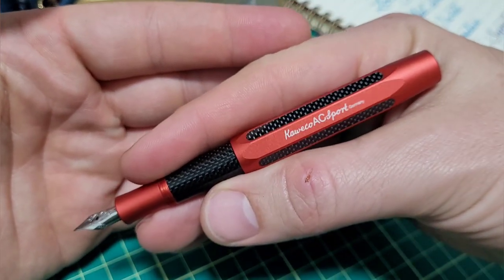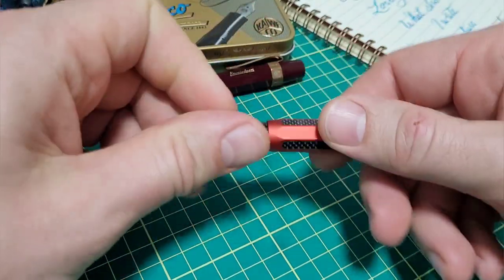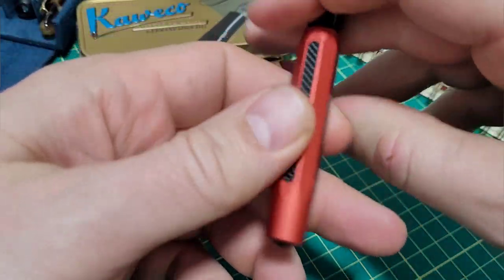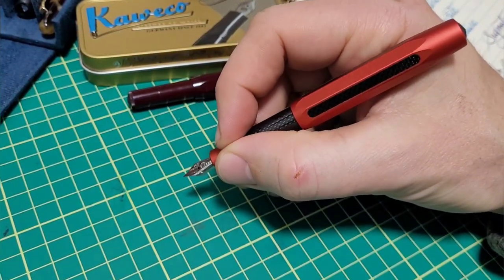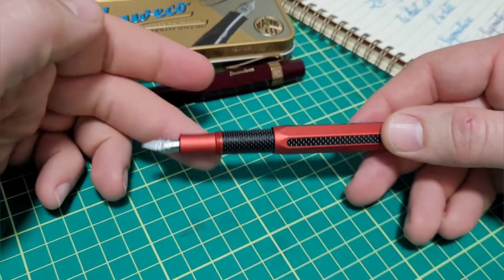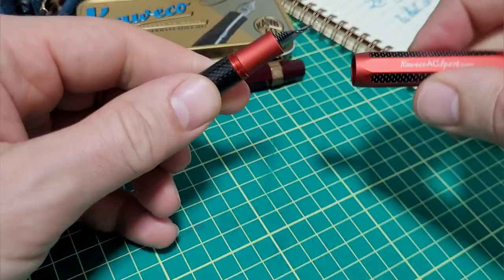Of course, it functions very much just like your standard Kaweco Sport. I'll do a size comparison in a moment. I've been using it for about two weeks. While I have nothing against the pen other than its size — it's like the size of one finger, so it's just kind of small for me. I could see how this would fit so many people; it's a fun little enjoyable pen. But if it was a little bit thicker, I'd love that. A little bit longer would be nice too. Let's do a few quick glam shots so you can see it, do a comparison, and we'll wrap this up because I think we all know what a Kaweco Sport is all about.